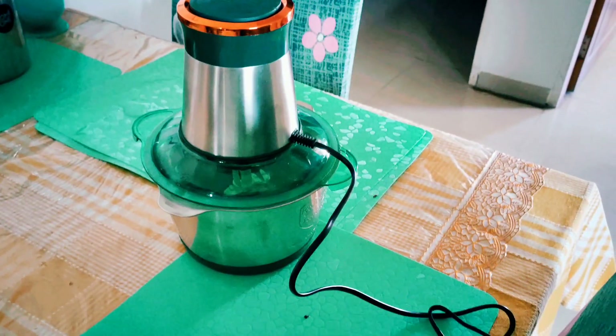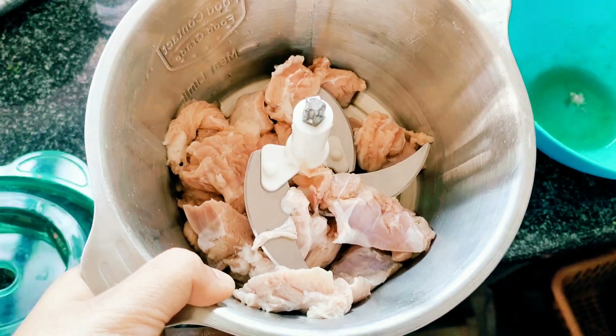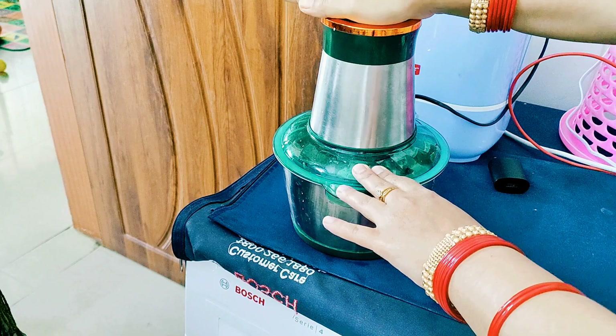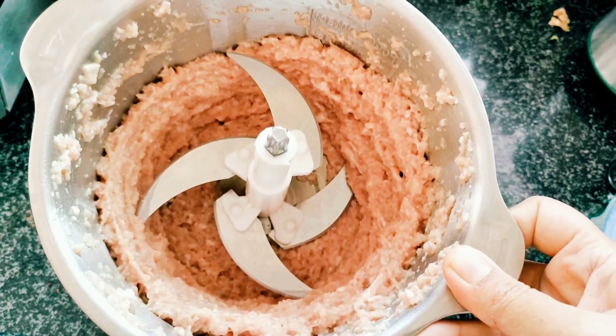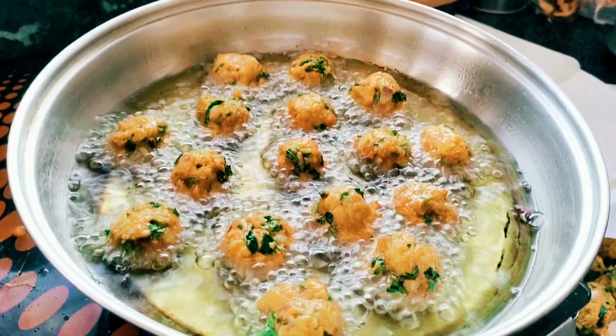If you are a meat lover and you like to make it in the house, these are the best mincers of steel. Look how fast it has made a plate. The blades are sharp. You can use it in your home.